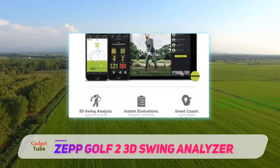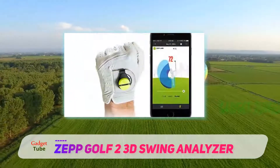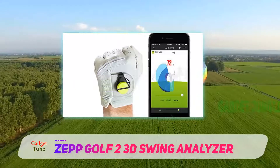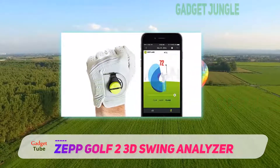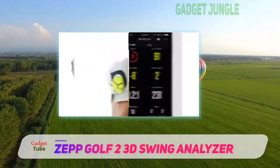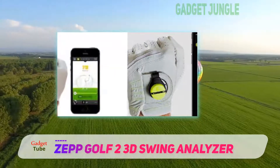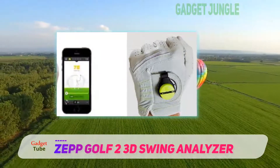But the real magic begins once your swing has been recorded. The ZEPGOLF 2 has instant feedback capabilities, providing you with instant swing analysis as soon as your swing is complete. This prompt feedback allows you to improve your technique with each swing, making your practice session much more fruitful than it would have been otherwise.